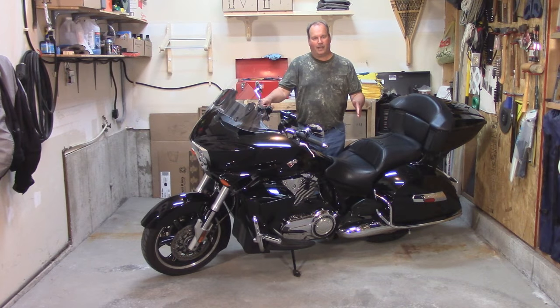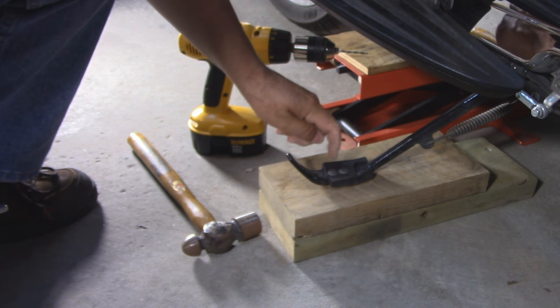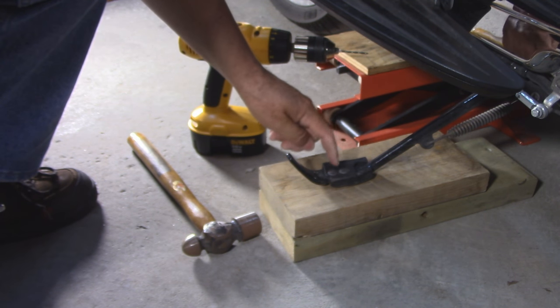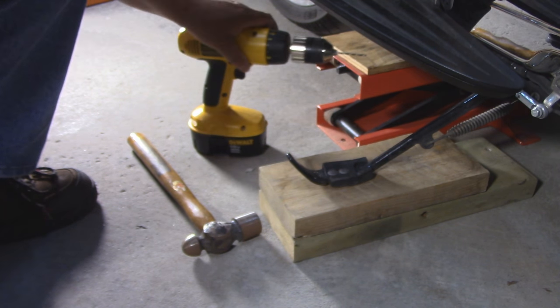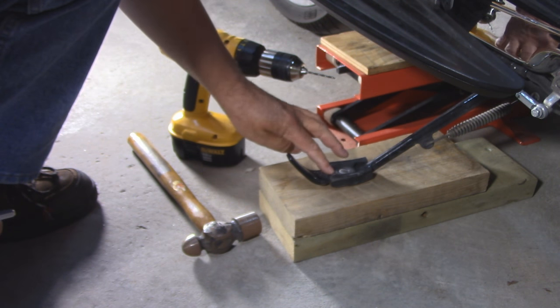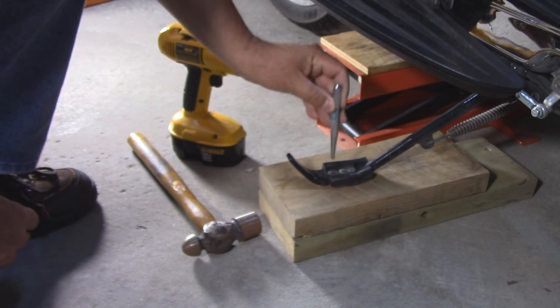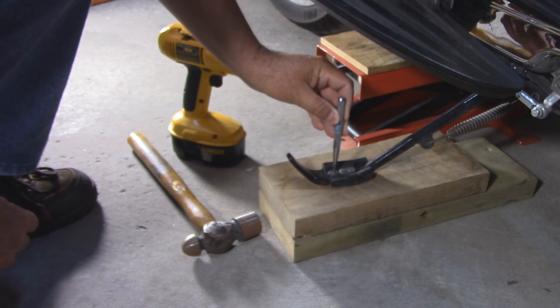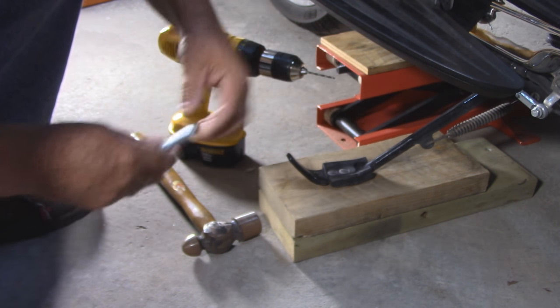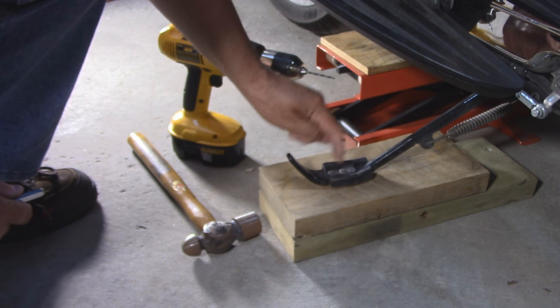So let's get started and I'll show you how I'm going to replace that rubber foot. The factory rivets the pad onto the kickstand. The easiest way to remove a rivet is to simply drill it out. But these are smooth and convex, so if you tried it now with a drill bit it would just walk. So I'm going to use a center punch to make a little dimple right in the middle, and then I'll start with a 1/8 inch drill bit and work my way up to drill these out.